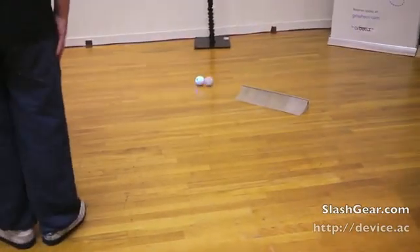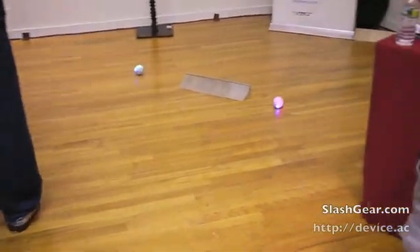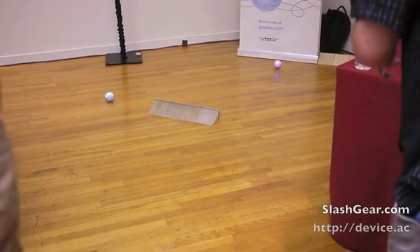If it doesn't hit an object or another Sphero, it'll loop around the thing.